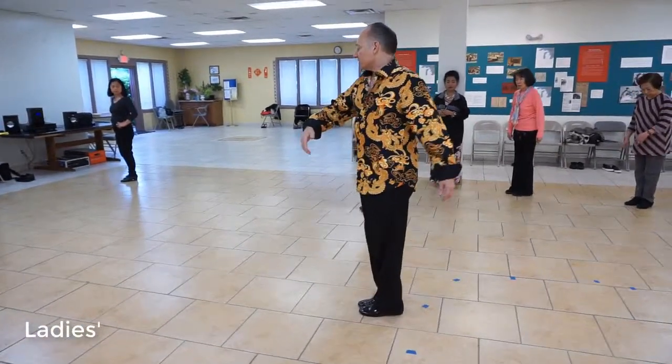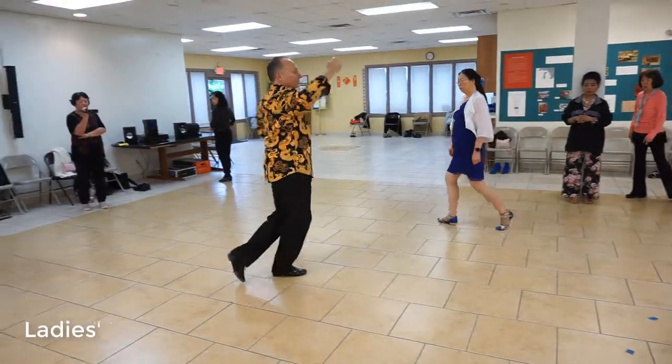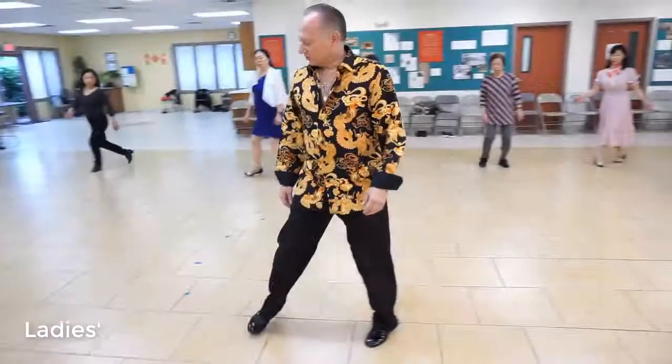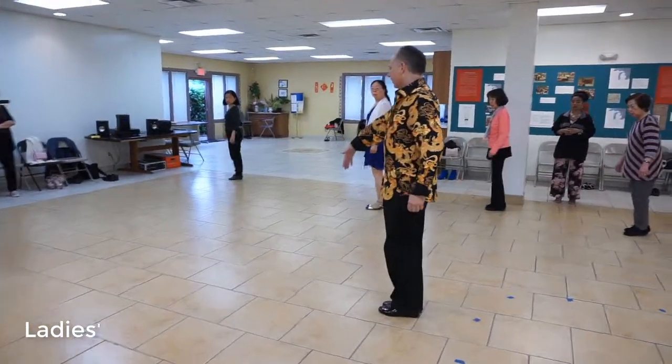Now you're going to dance an underarm turn and you're going to dance a pivot turn. So you're going to go 1, 2, 3, and you're back ready to go. And that 3 — will be a toe. The third: 1, 2 and 3. You're going to dance a half a box: 1, 2, 3. The man came outside partner on that.